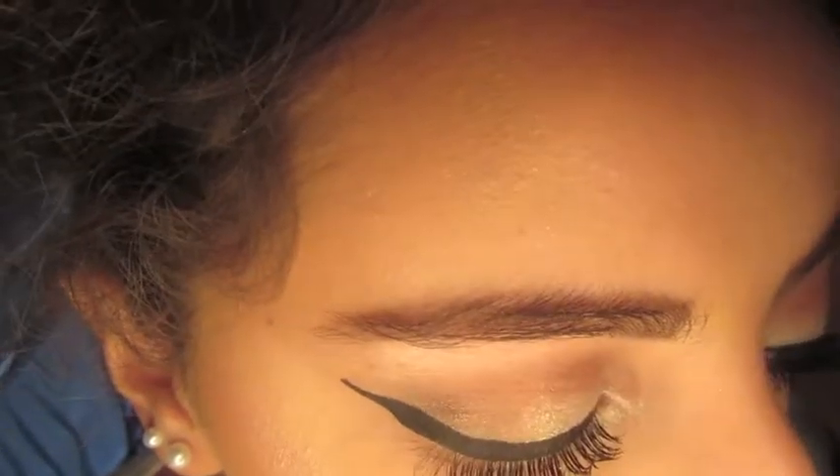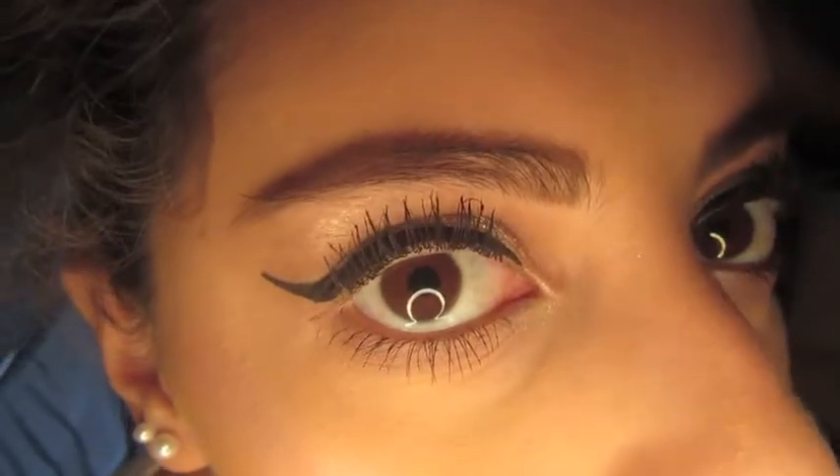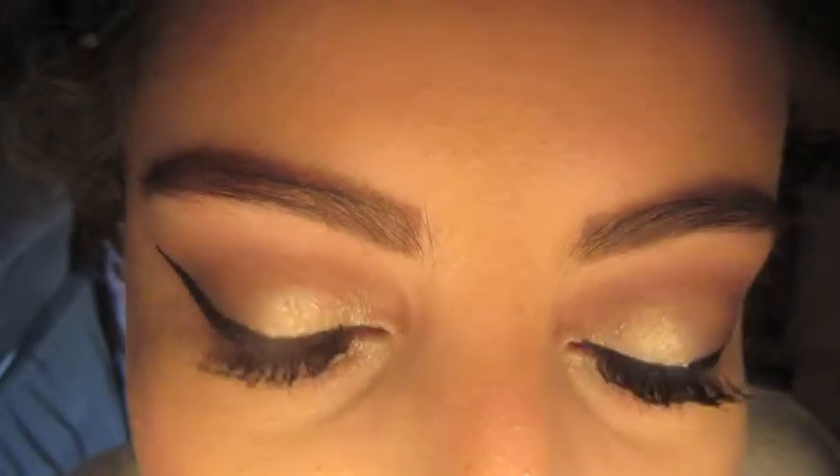And these are the completed eyes — that legit took three minutes, I'm not even kidding. This is a really short tutorial but I just wanted to get it out there because I filmed it, found it, and was like okay, why not.